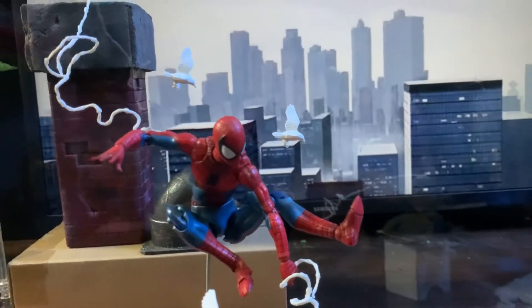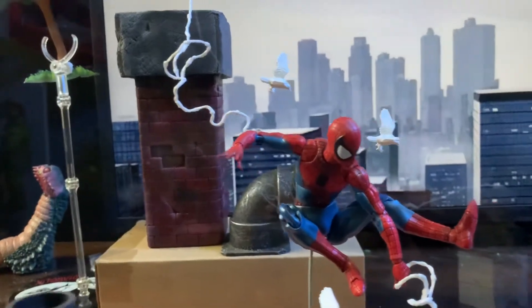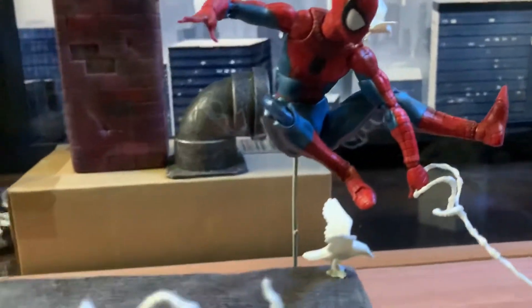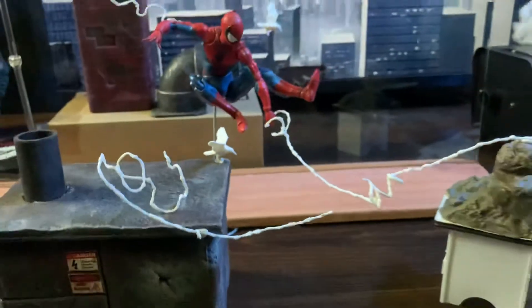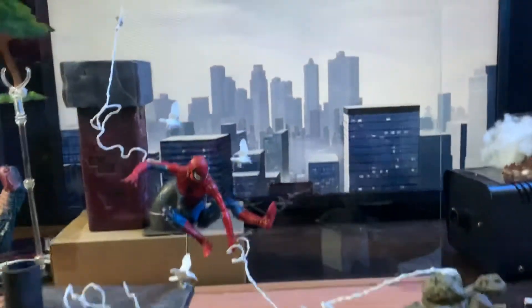The illusion of them flying — I can't do anything but using the glass. Spider-Man is using a flight stand to jump, but it's properly covered if you look at the angle with the bird down there. We have a couple of waves for him swinging.